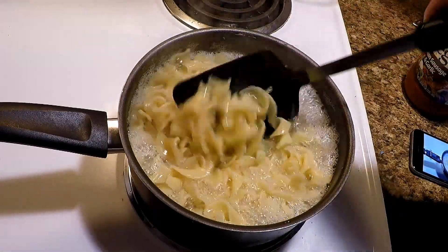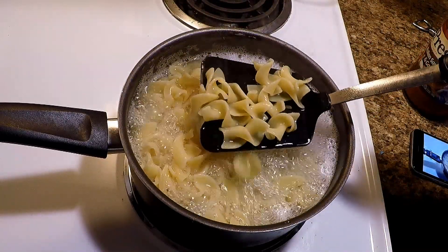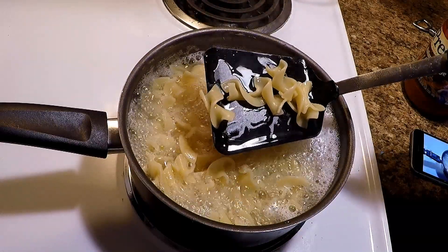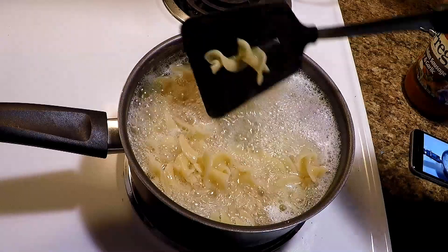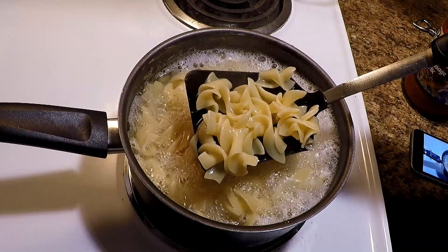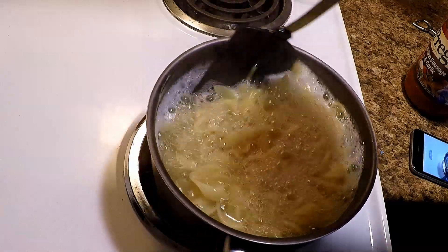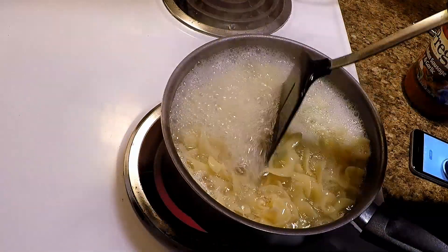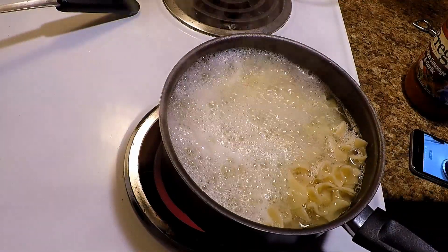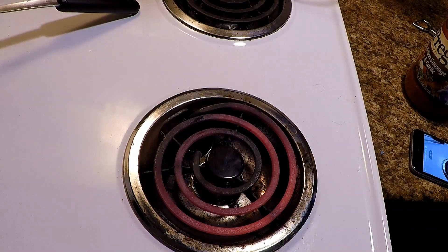All righty, I do believe that pasta is about done. Some people like to eat it al dente. You can pretty much look at it — if you can see through it, that's done. Trying not to burn myself. Get out of here, fly, you're gonna get in my vittles!